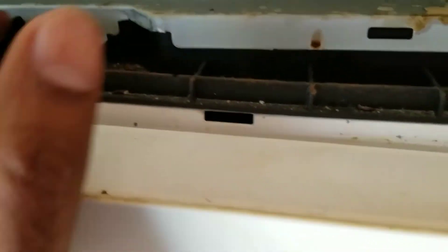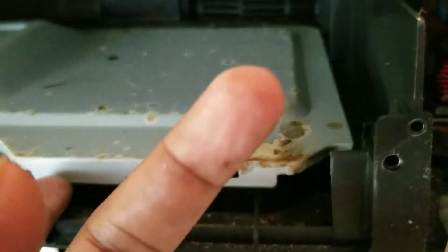Inside here on the display there's a screw right here. Take the screw out and lift this up. Make sure your microwave is disconnected. That's the light there, and the plug is right next to it.